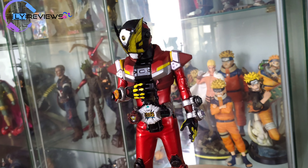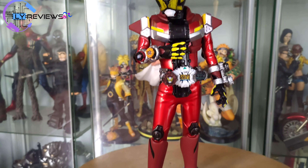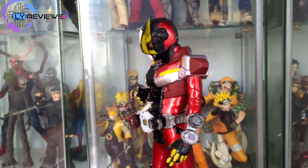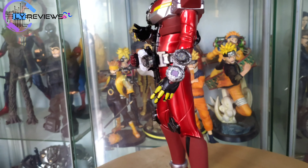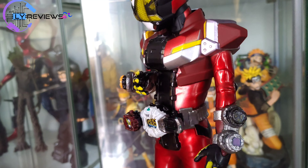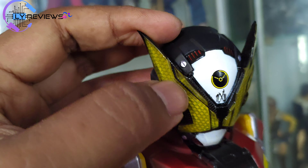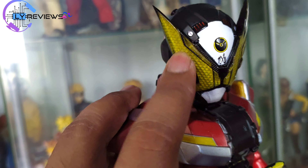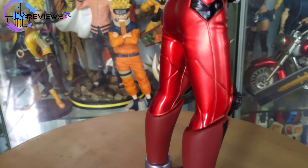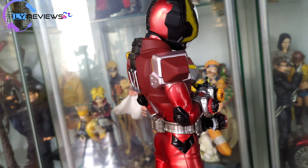Menurut gue ini kayak kegedean kepala gitu, sedangkan armornya itu cuma segini, kepalanya segini. Itu yang menurut gue agak minus, proporsinya kurang dikit ya. Tapi mungkin ada perhitungan lain lah dari Sovic sendiri. Tapi kalau masalah detail ya, dari dulu juga Sovic udah keren lah. Nih helmnya juga keren ya. Ini dia, portrait lah. Memang selera sih ya, gue seleranya kurang oke lah yang ini.